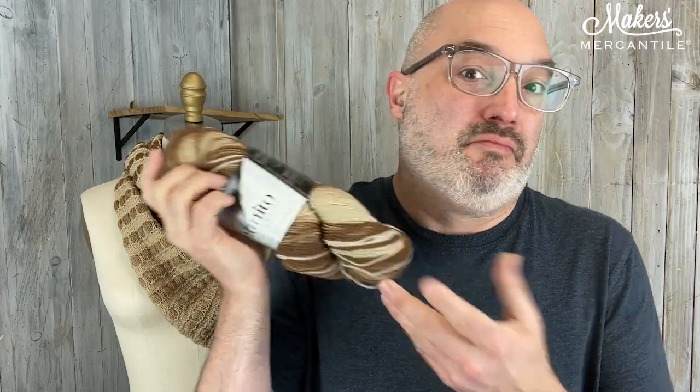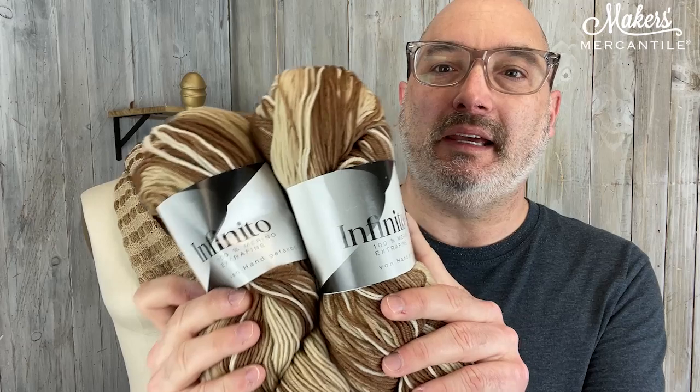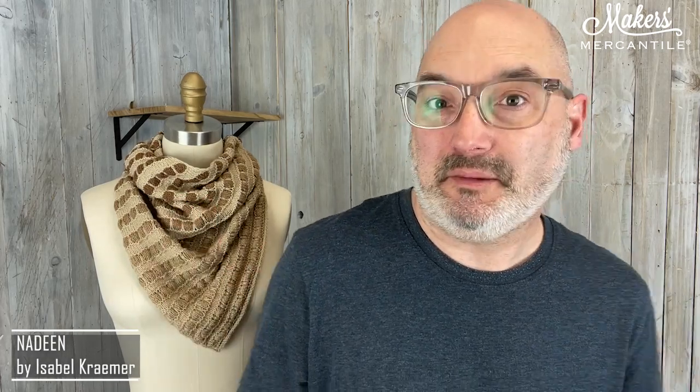It goes from one to the other, from light to dark. There is enough yarn to make one beautiful shawl if you're interested. Or if you get two of them — which is what we did — Liz knit up for us this little cowl here. This is called Nadine, and Nadine is a project designed by Isabel Kramer. You work one hank from dark to light and the other from light to dark as you're working the project.